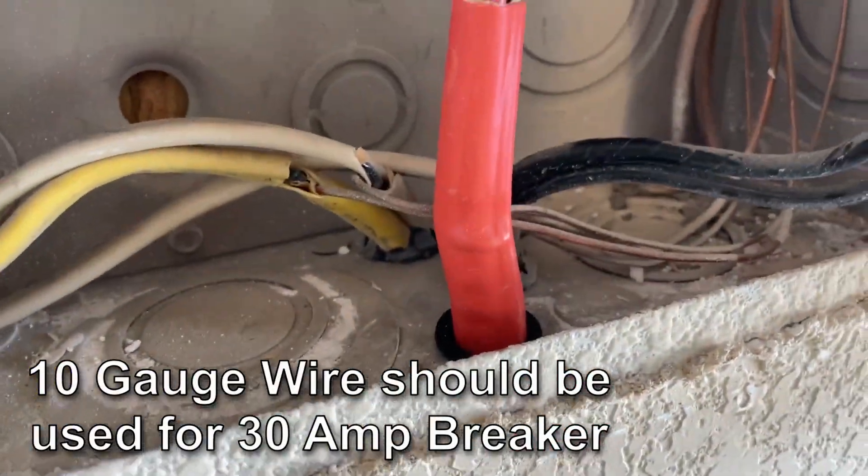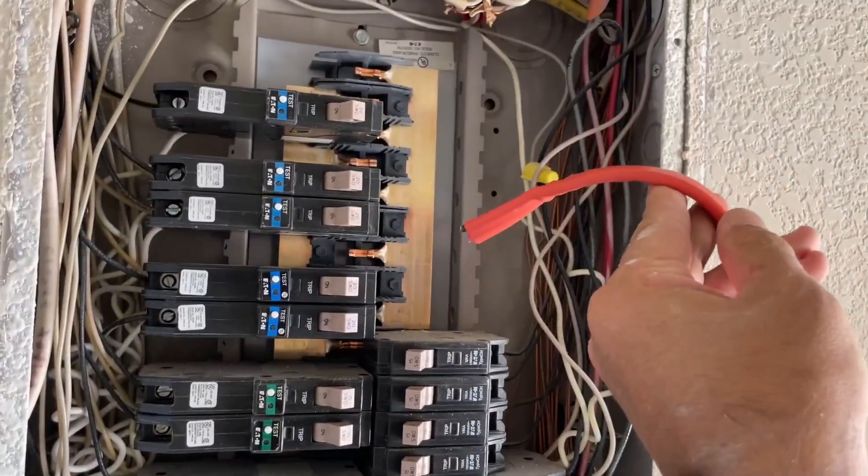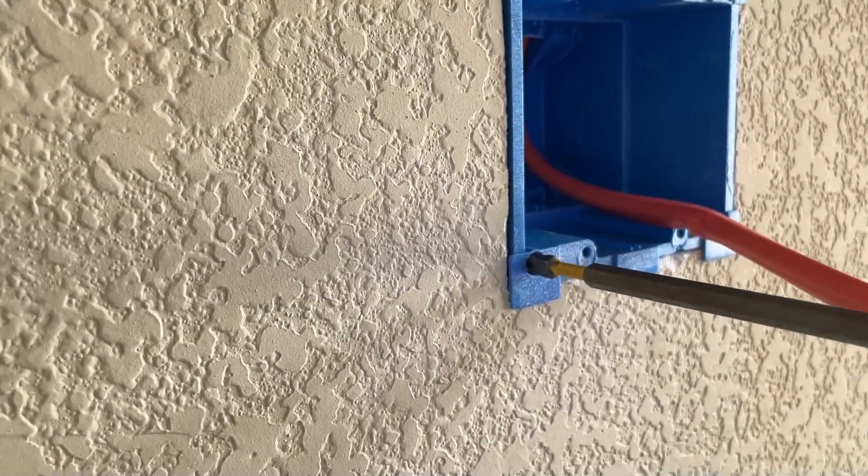Now it's time to pull the wire. Now it's secured in the box and we have enough wire to run it to the breaker. Secure the box.